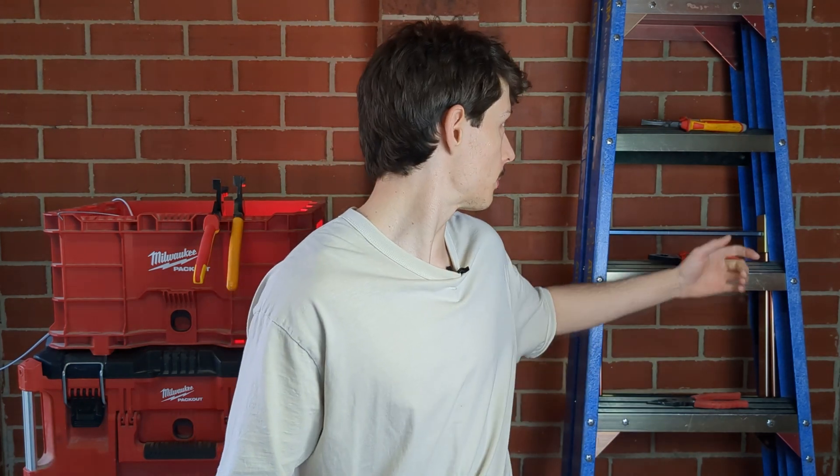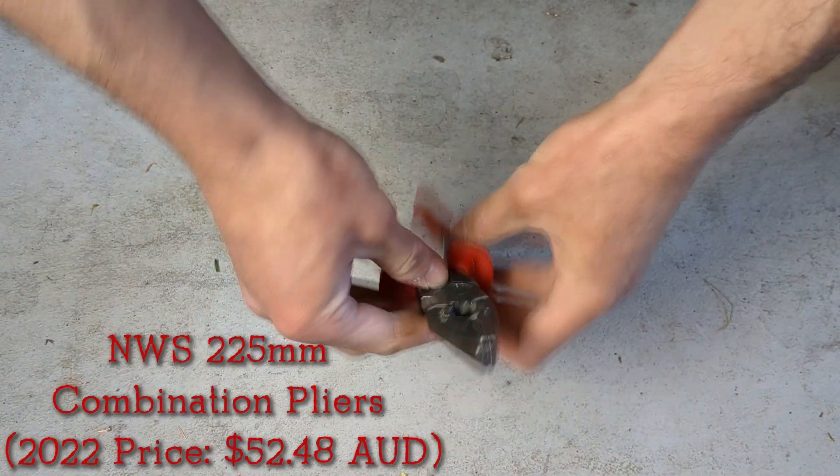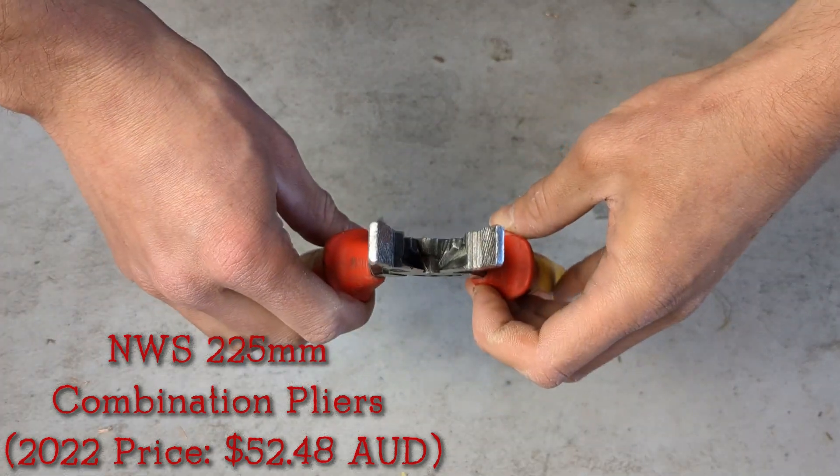If you want sharp pliers with multiple functions aimed at electricians, these are perfect. Now I know it's a bit different for US electricians, but here in Australia we either use combination pliers or linesman pliers. Behind me I've got some combination pliers — these NWS pliers are the ones I used throughout my entire apprenticeship. As you can see, they're a bit worn out.